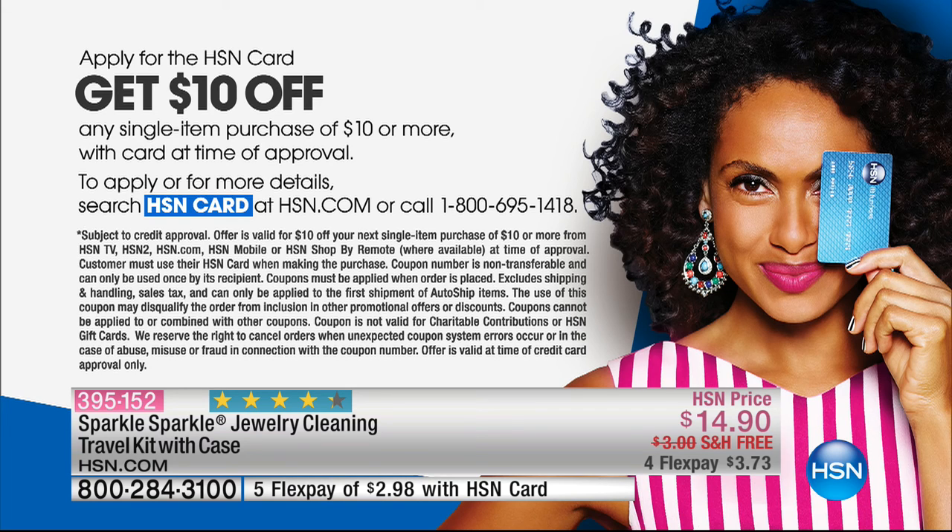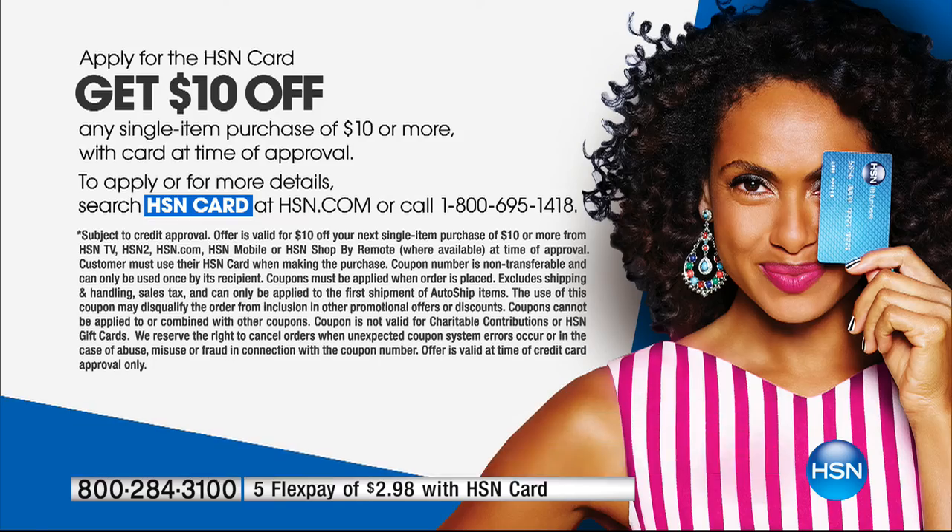Stay on HSN.com — we'll remind you as the day goes on. Also, if you don't have your HSN card yet, get it. When you apply and are approved, you can save ten dollars off your very first purchase using that card. That was one hour down — we've got two more to go, including 10 Faves coming up next.